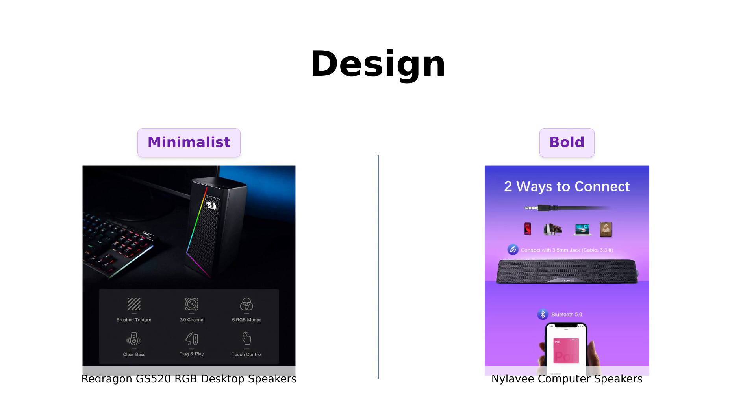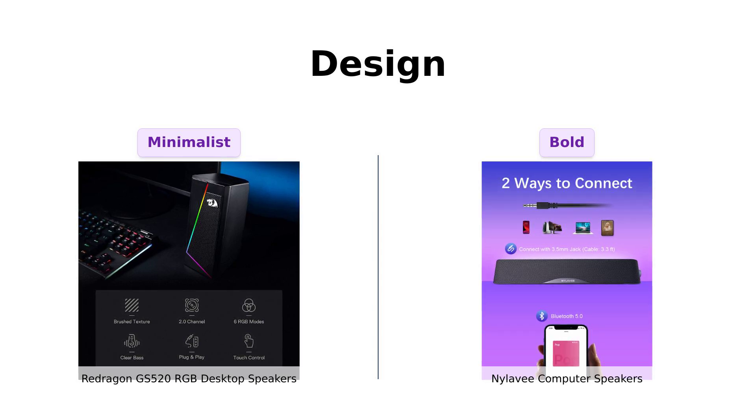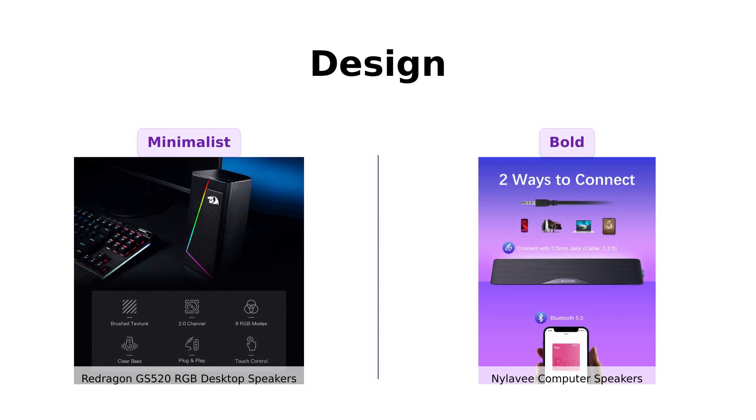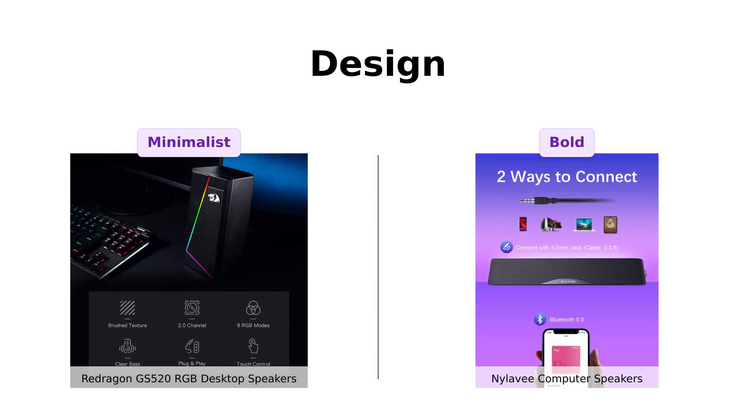Meanwhile, the NYLA-V features a unique cavity design that maximizes loudness and catches the eye. Reviewers have noted its good quality fit and finish, contributing to its aesthetic appeal. So if you want a stylish speaker, go with the Redragon. But if you prefer something that screams 'look at me' while still sounding great, NYLA-V is your jam.